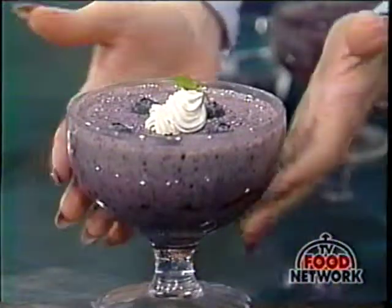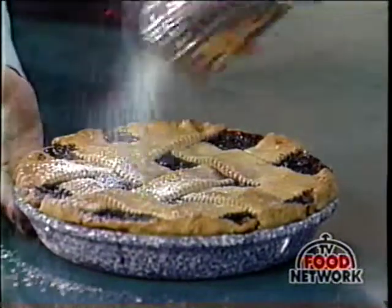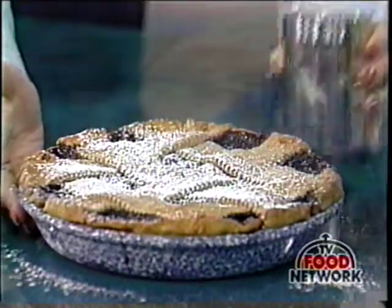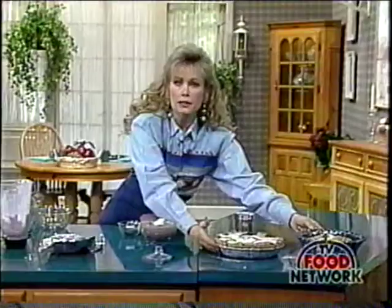Now, what else did we make today besides our blueberry frozen yogurt? We made this wonderful blueberry pie — you can even sprinkle it with powdered sugar and just indulge and enjoy. And of course, our blueberry cherry crisp. This is so easy to do and such a terrific recipe for your family.